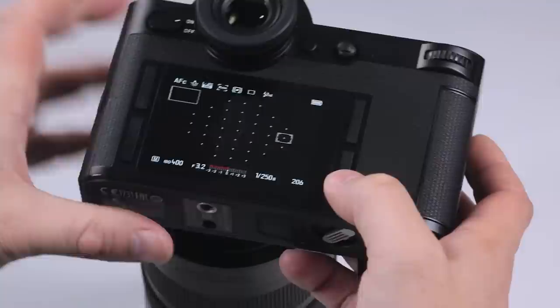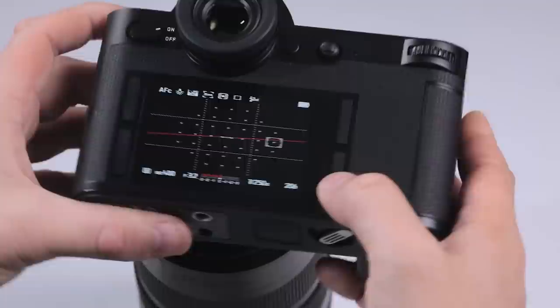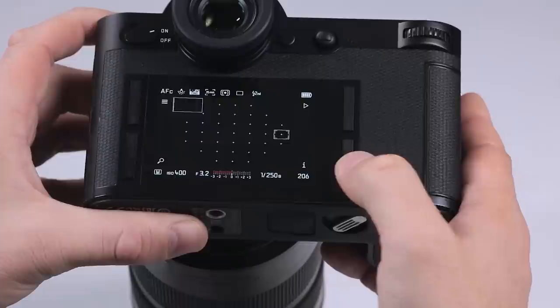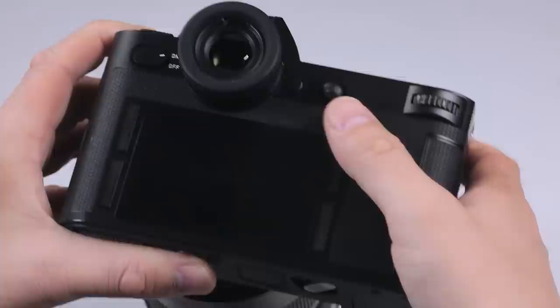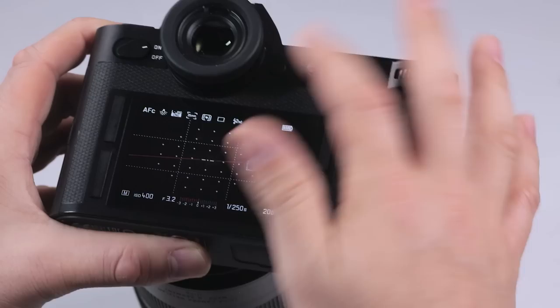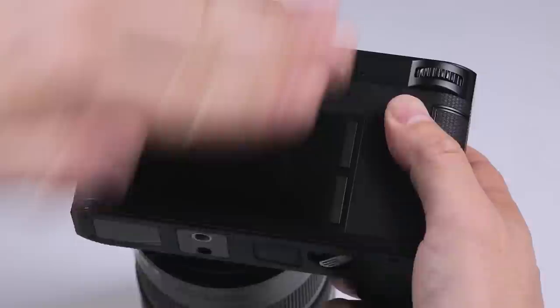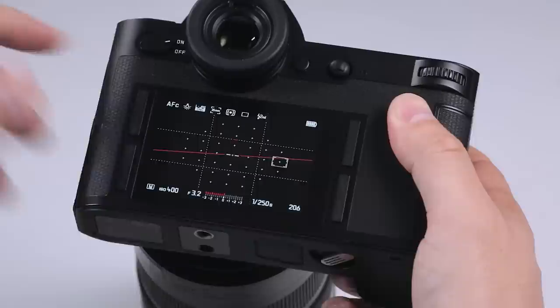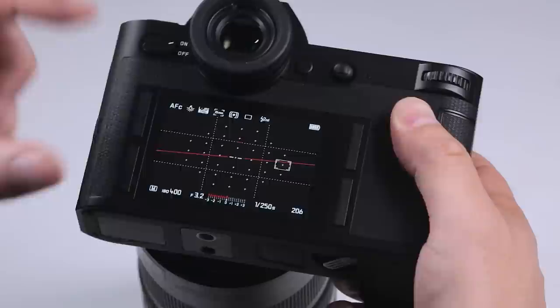The next thing I want to show you is the option to change the display. By pressing the bottom left, you have I for information, and we can switch between different options for what we're viewing on the screen or inside the viewfinder. Another very handy button is the electronic viewfinder switch. By pressing that, we're only looking through the viewfinder. Pressing it again, we're only looking at the screen. Pressing it again, we're in auto mode — so the minute the camera realizes you've got it to your face, it will use the viewfinder, and take it away and you're back to LCD.